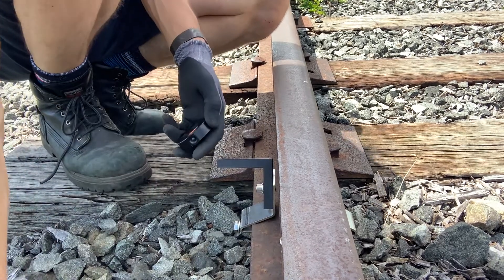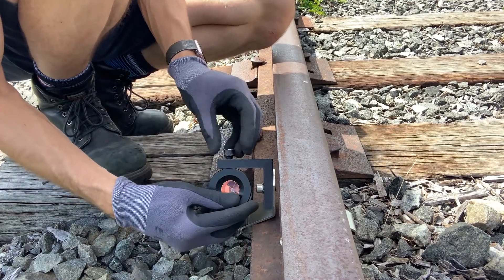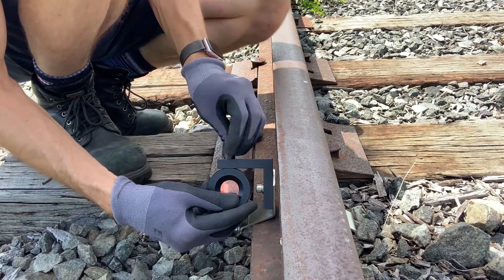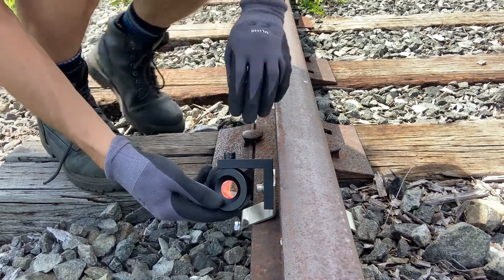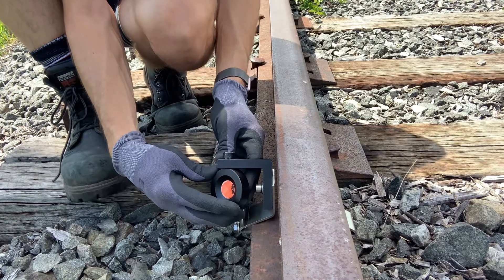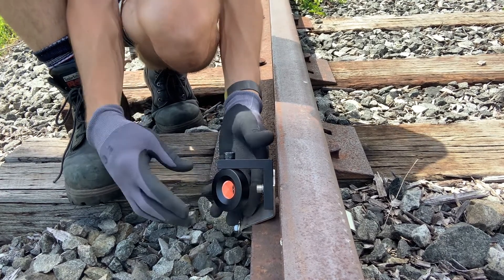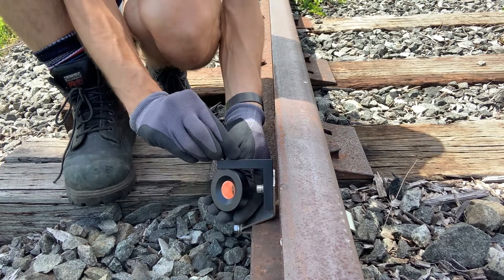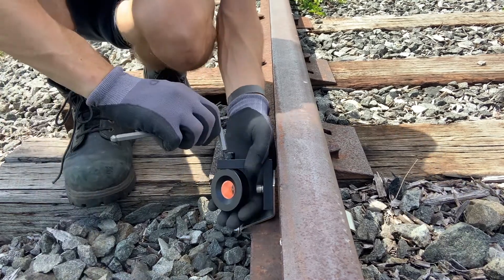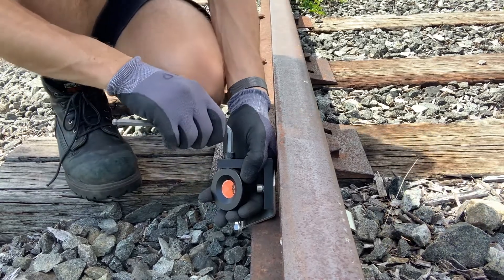Now let's put the prism back on. I'm just going to screw that in and get it tight. The total station is off to the right, so we want to angle the prism perpendicular to where the laser of the total station will be shooting that optical prism. So we want it right there — tighten that up with the other allen key and get that tight.